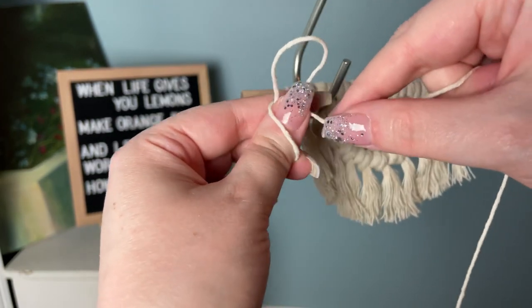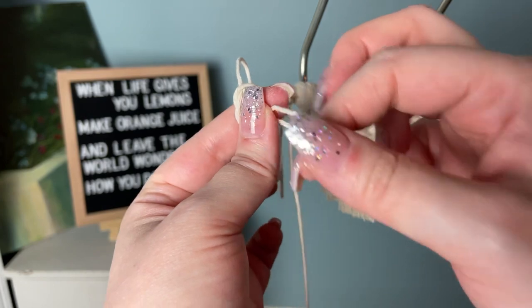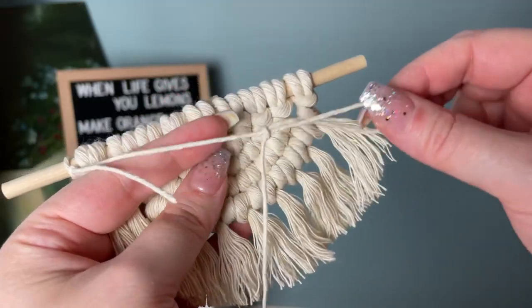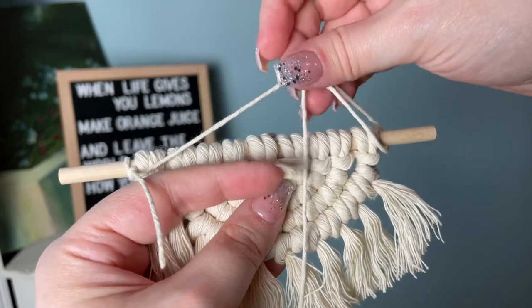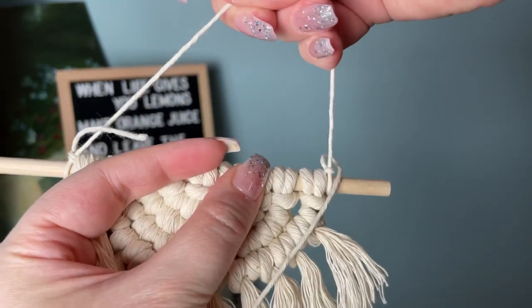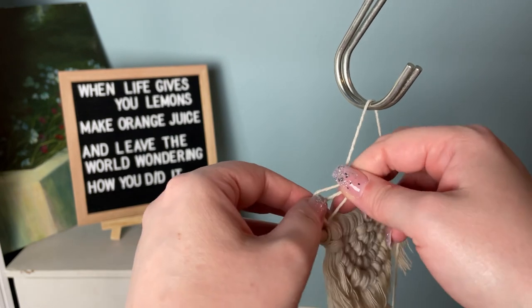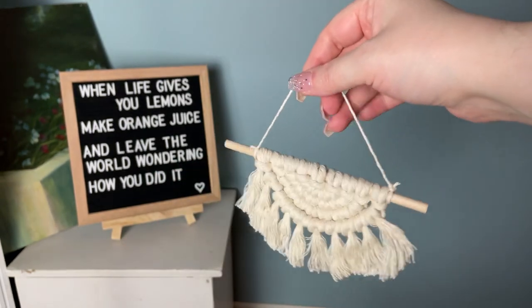Tighten your slip knot on your wooden dowel, then do the exact same thing on the other side — form a slip knot just like before and place it over the other side of your wooden dowel. Pull your slip knots taut, then tie a half hitch just to make sure it's secure and in place. For me, this method is the fastest way.